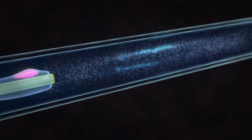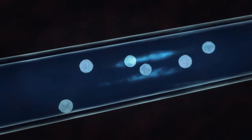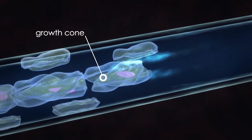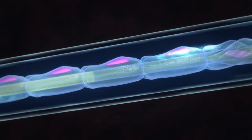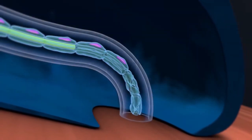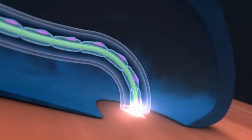Schwann cells then activate macrophages to engulf and digest the debris and secrete signaling factors to create a growth cone. Once the debris is cleared and the growth cone is formed, the axon begins to regenerate at a rate of one to two millimeters per day. And once the axon reconnects with the sensory receptors, conduction resumes.